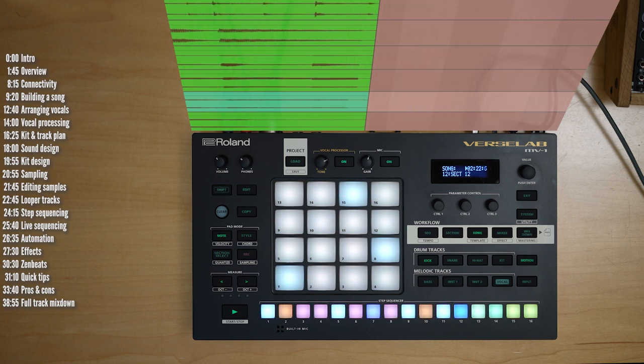To try and stress test it, I recreated the entire track you're hearing now — by my friend Dana Porter — on the MV1. The original track was produced in a professional studio; I'll link to it below so you can compare the two. In this video, I'll look at what the MV1 can do, including a breakdown of how this track was created, pros and cons compared to competing products, and I'll play the full track at the end.